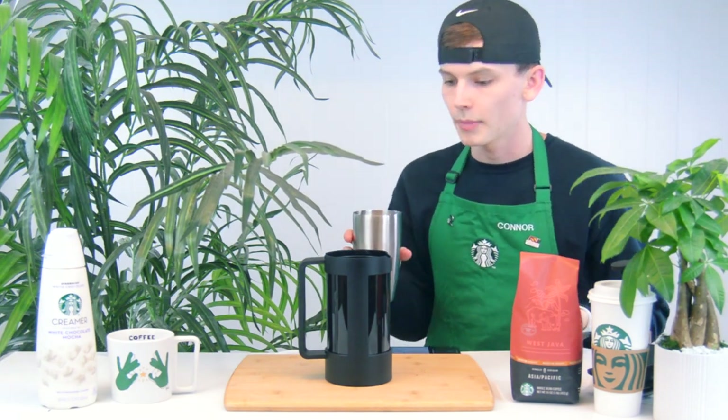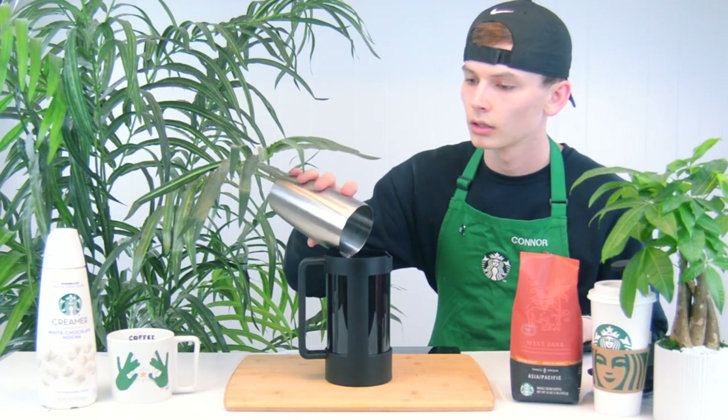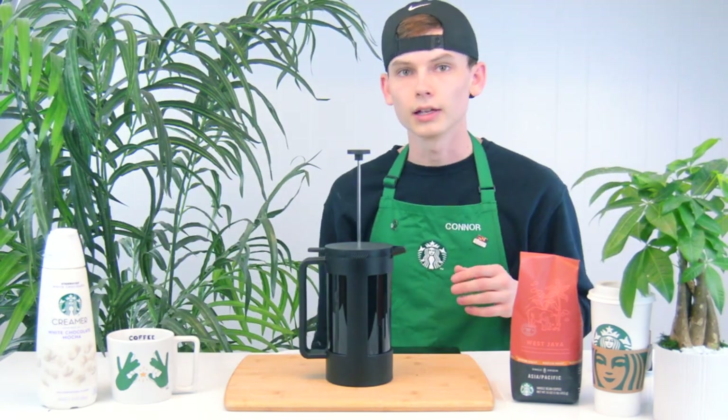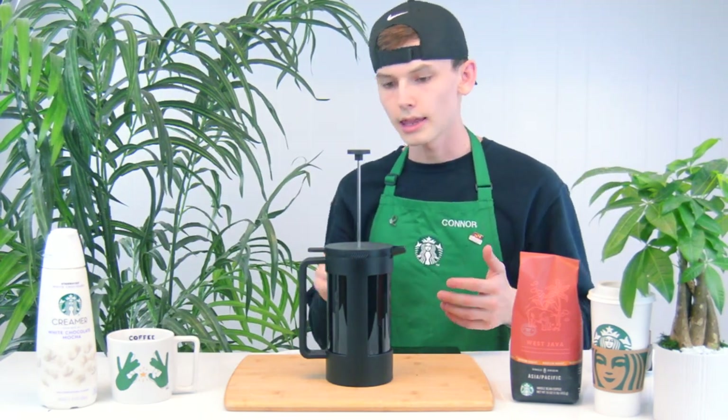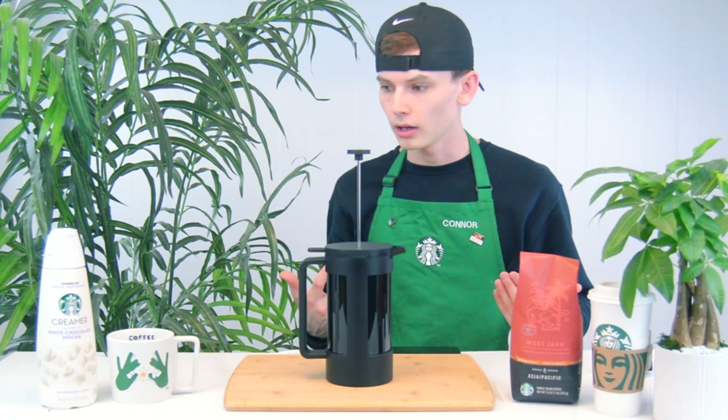Now that I have my 12 fluid ounces of hot water, I'm going to go ahead and just add it in here. Now I just put this little piece back on top. We've got to let that sit for four minutes, and then that's when we're able to push down and pour it and test it out.